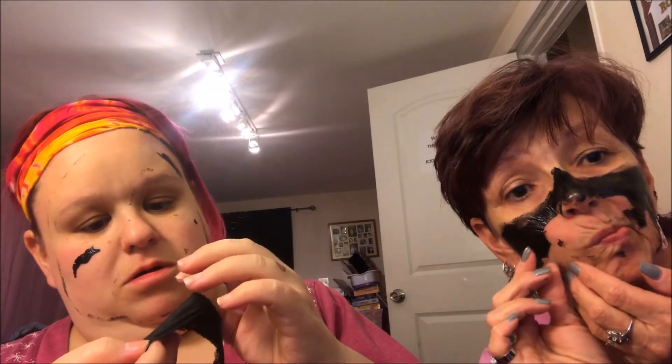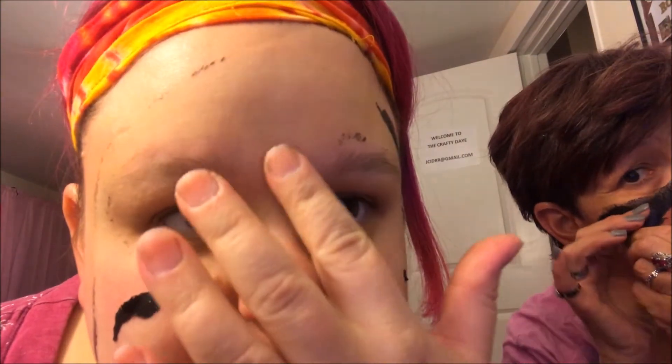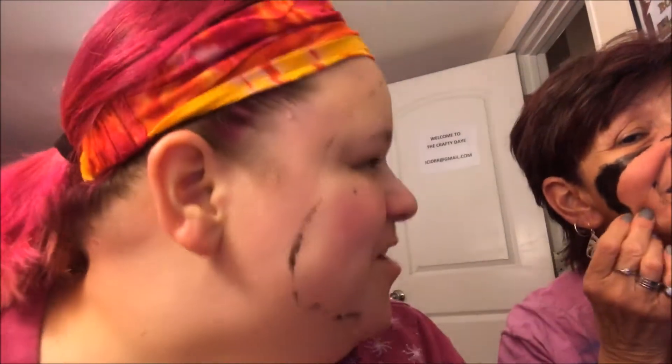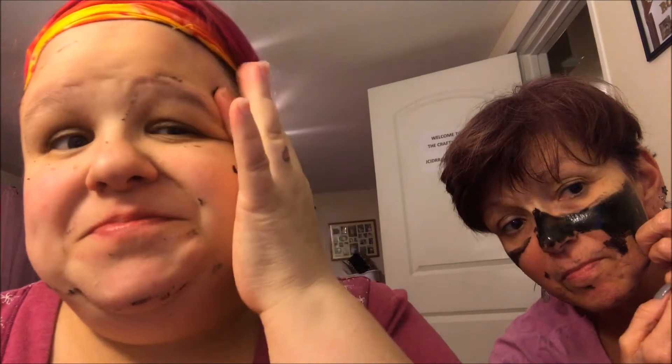I'm wondering if it got my unibrow. I'm red, right? It hurts a little — I just can't get it off because I didn't put it on thick enough. Parts of mine hurt. Okay, I think we're gonna finish up off camera. Bye! How do you feel? You're red — I'm sorry.